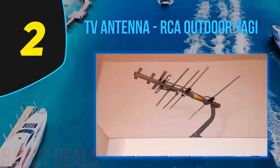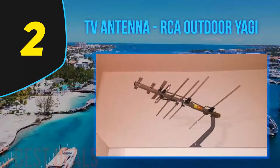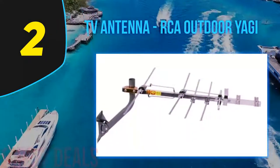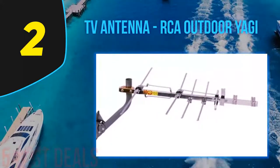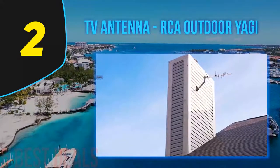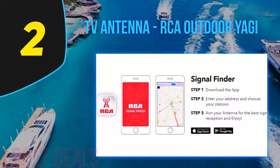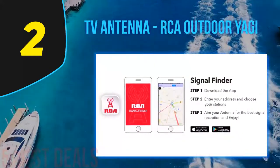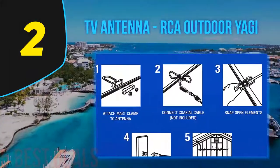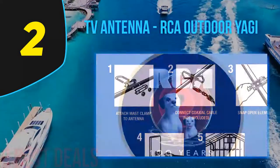At number 2 on our list is the RCA Outdoor Yagi TV antenna. It is one of the highest rated TV antennas on the market with a classic old-school design, now featured with the most advanced current technology. This antenna offers HD TV streaming of local channels absolutely free — no subscription charges or monthly fees. It supports 1080i resolution with perfect picture quality and stunning sound, and offers a 150 mile range with 70-plus miles from broadcast towers for uninterrupted service.